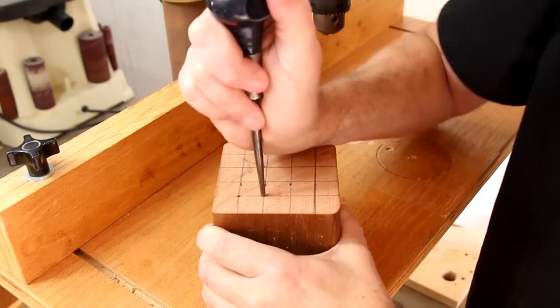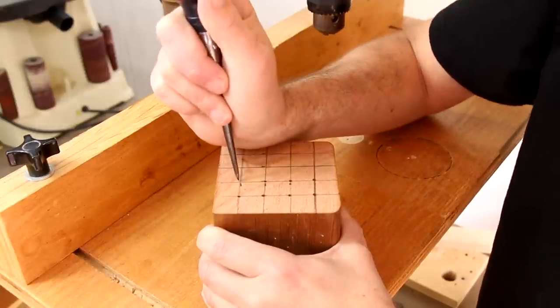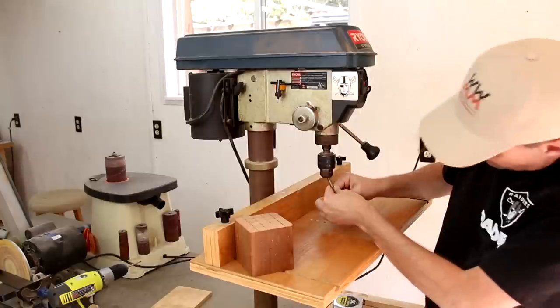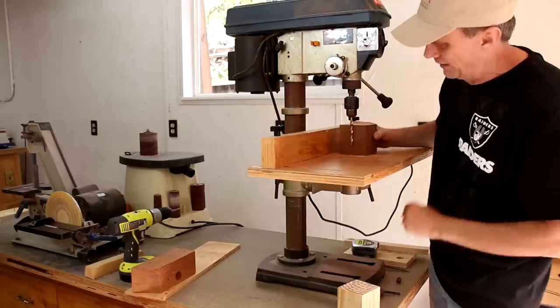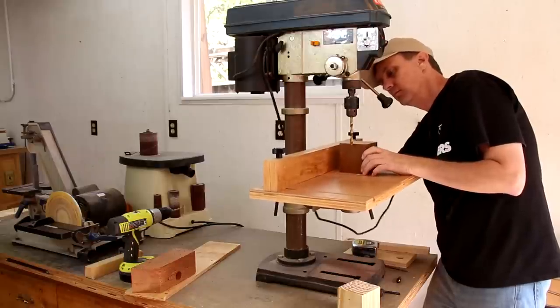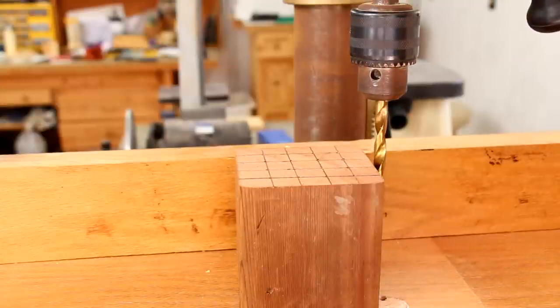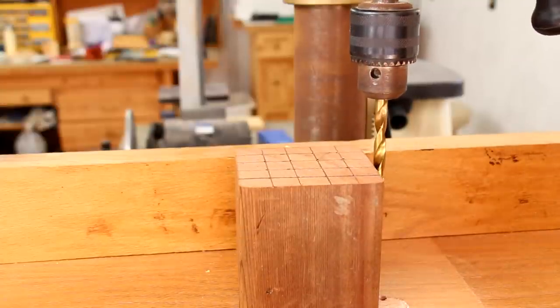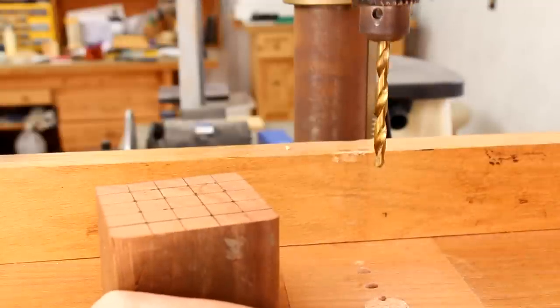I'm punching a small hole into each of these intersections using an awl — it's a good way to get the drill bit started so it doesn't wander. I'm putting a 5/16 inch drill bit into my chuck and I need to lower the table. I'm going to make the depth of each of those holes about half of that block, so right about there I can set my depth stop. Now it will stop there on each hole.